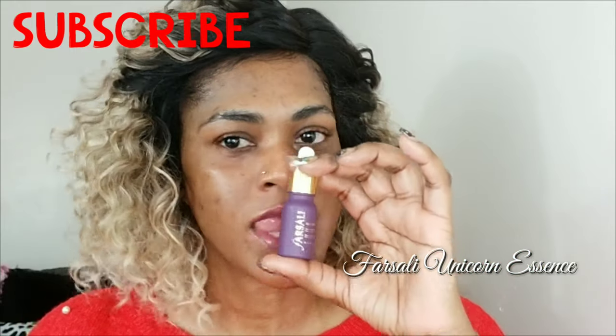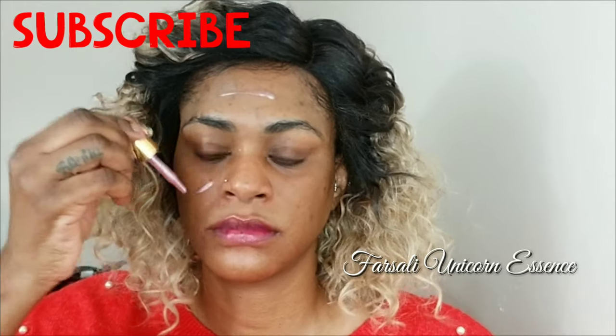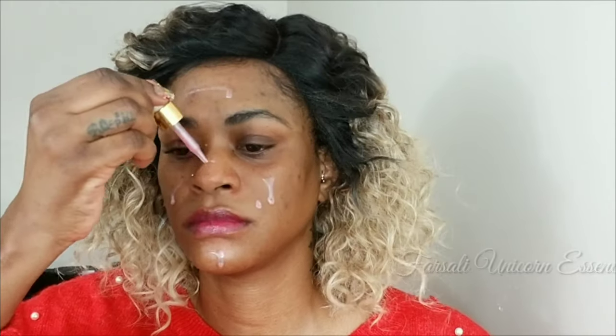I started by priming my face with the Farsali Unicorn Essence. I love this product so much — it gives my skin such a nice base for my foundation to go over top. It's quickly become a staple in my collection.